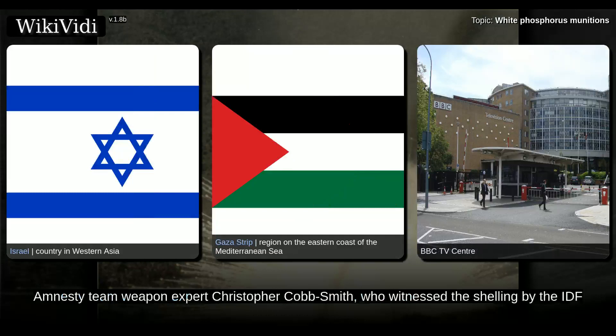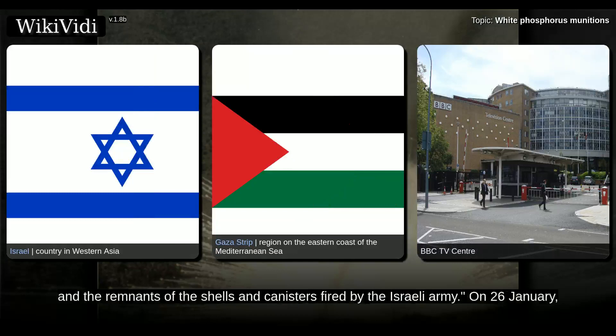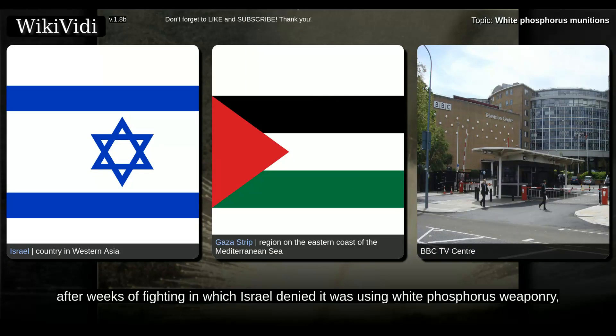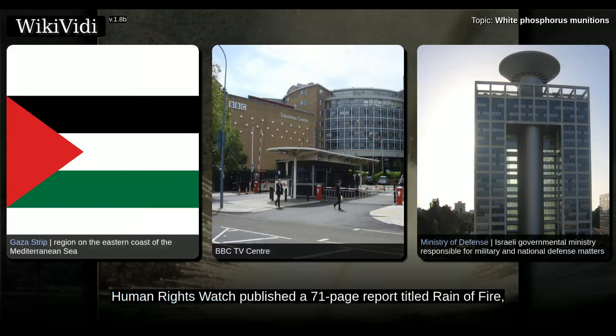On 20 January, Paul Wood of the BBC reported from Gaza on white phosphorus use in civilian areas. Amnesty team weapon expert Christopher Cobb-Smith, who witnessed the shelling by the IDF during the conflict, reported: we saw streets and alleyways littered with evidence of the use of white phosphorus, including still burning wedges, and the remnants of the shells and canisters fired by the Israeli army. On 26 January, after weeks of fighting in which Israel denied it was using white phosphorus weaponry, the nation's Ministry of Defense admitted using white phosphorus in Gaza. On 25 March 2009, Human Rights Watch published a 71-page report titled Reign of Fire: Israel's Unlawful Use of White Phosphorus in Gaza, and said that Israel's usage of the weapon was illegal.